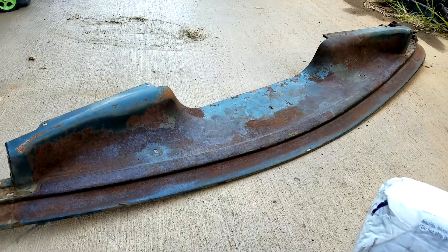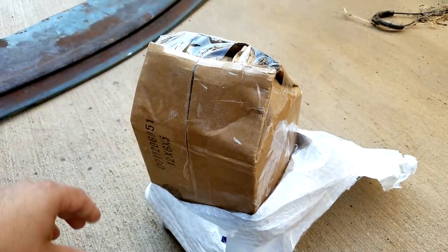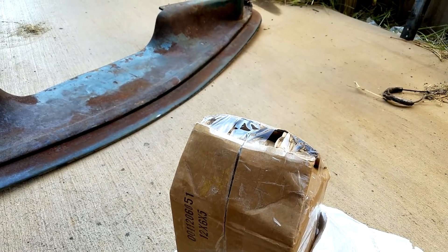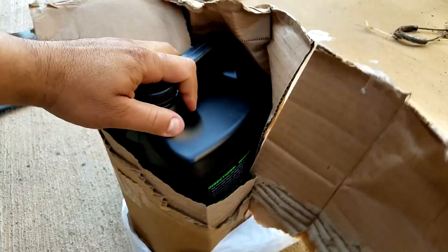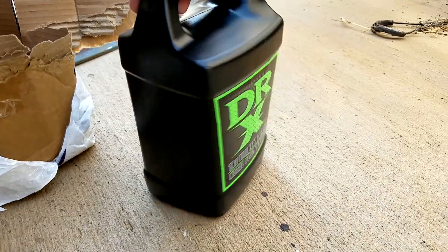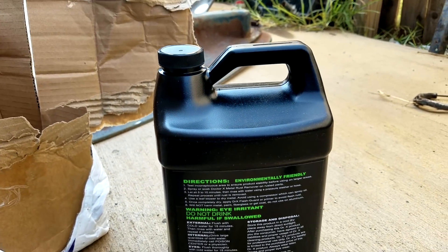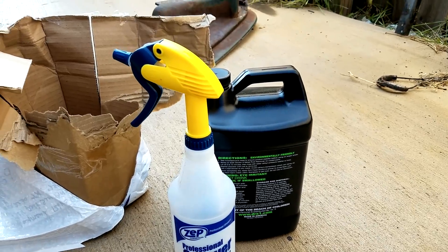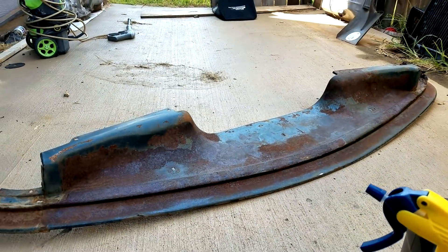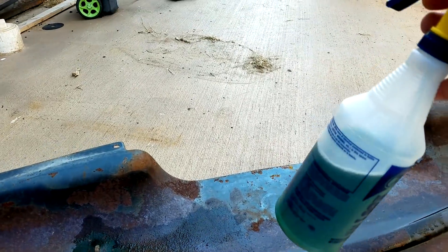Just taking off the package here — this is how it came shipped. Here you go, the bottle — that's what it looks like. These are the directions on the back. I'm gonna put it into that spray bottle. I've got my electric power washer over there and we're gonna see how this works on the panel and see if this stuff really works. I've filled the bottle up.